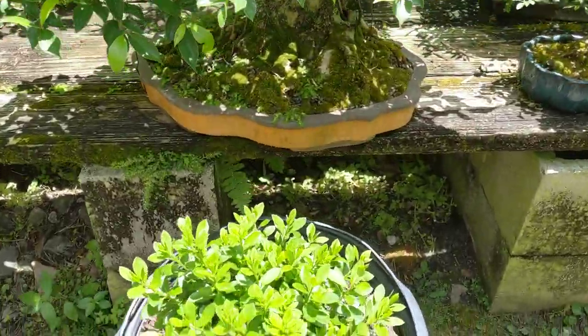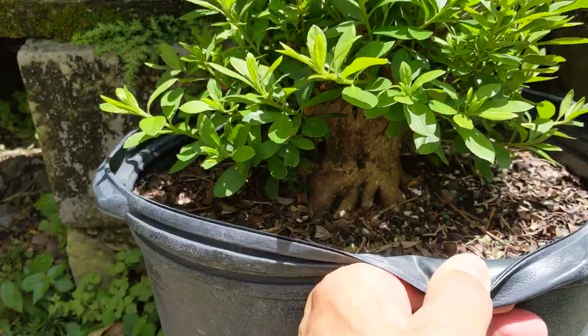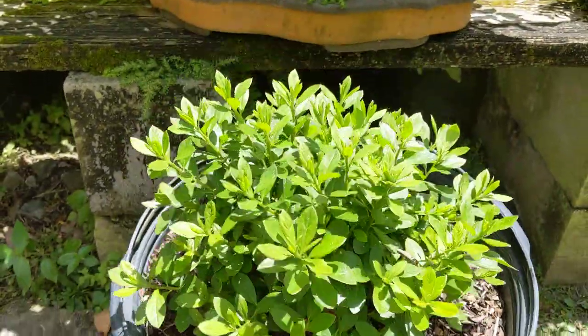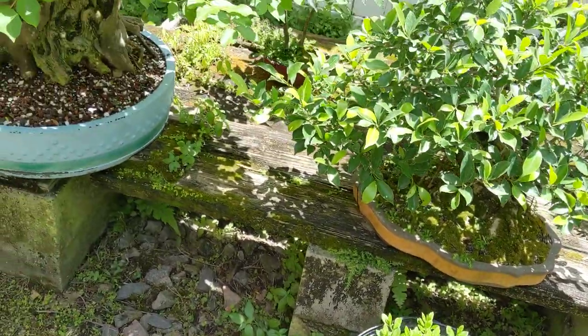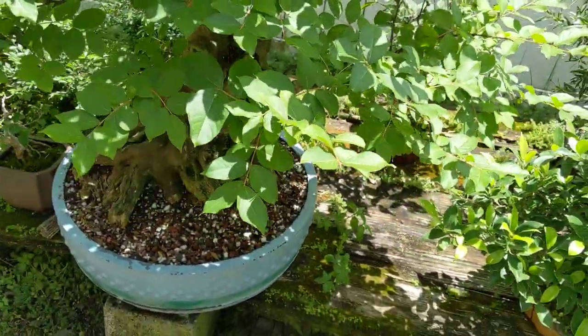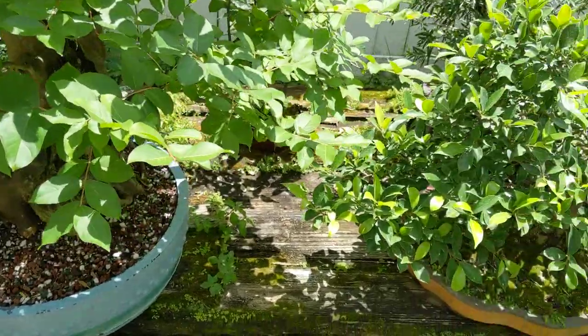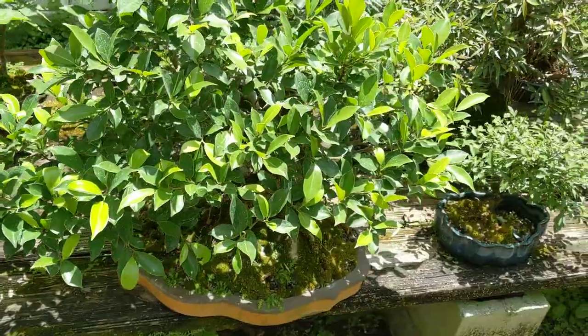This is that azalea you've seen in other videos, where I did a hard prune initially and it's really filled out. Once that starts getting a little woody at the bases of those stems, I'll prune it back some, and maybe at that time make another video. I'll be repotting that next year in the winter.